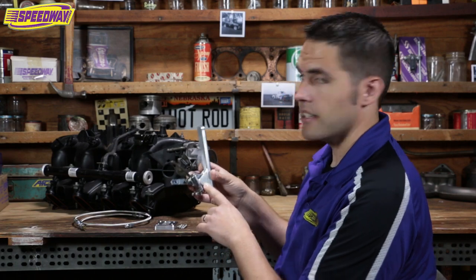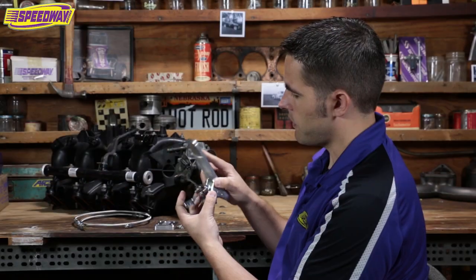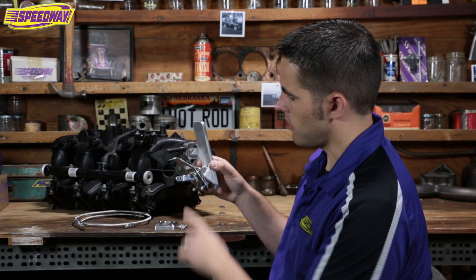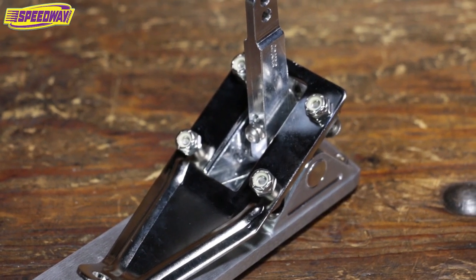This piece is really nice and it is adjustable. There's a spline shaft here so you can pivot it to get your clearance or a different throw. It's also got two holes for the connection of your throttle cable.